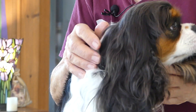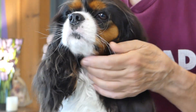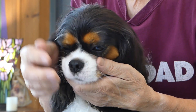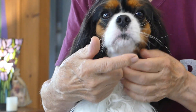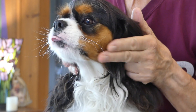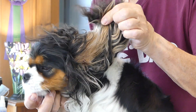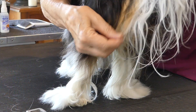All the breed standards mention where the tan markings should be found. They should be found above the eyes — like a couple of eyebrows — on the cheeks, on the underside of the ears, and under the tail.